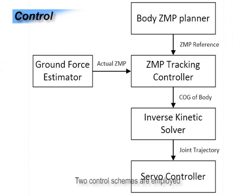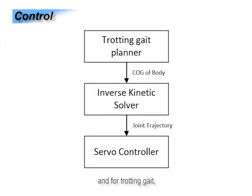Two control schemes are employed. For the static working gait, the ZMP-based planning algorithm is used. And for the trotting gait, a pattern-based planning method is used to generate the full trajectory.